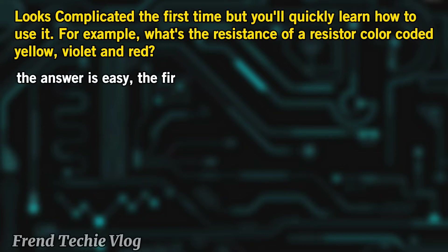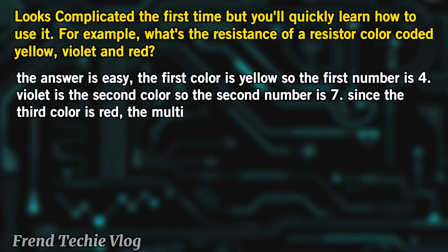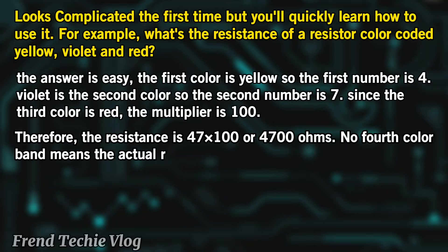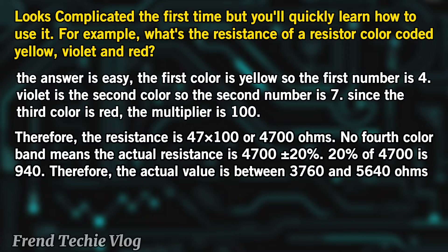The answer is easy. Yellow is the first color so the first number is 4. Violet is the second color so the second number is 7. Since the third color is red, the multiplier is 100. Therefore, the resistance is 47 times 100, or 4,700 ohms. No fourth color band means the actual resistance is 4,700 plus or minus 20%. 20% of 4,700 is 940. Therefore, the actual value is between 3,760 and 5,640 ohms.